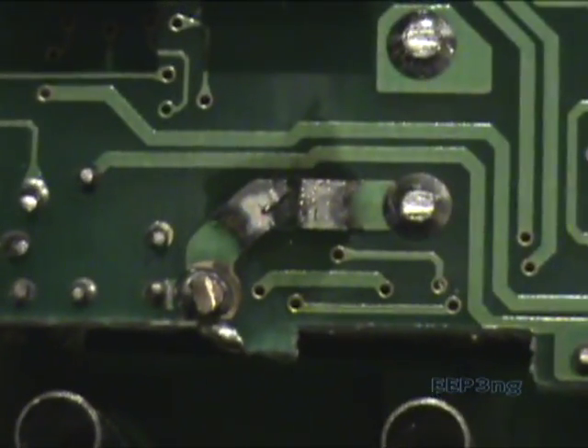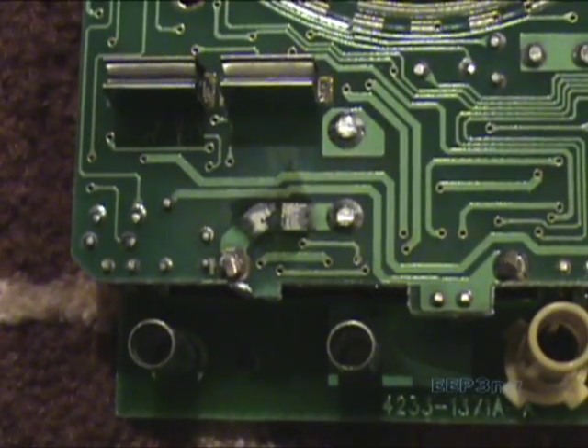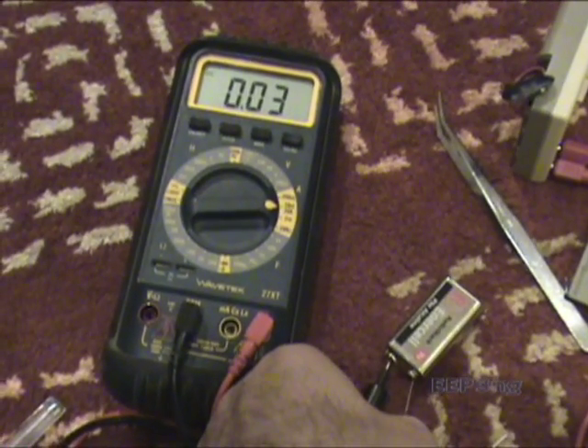After cleaning up the trace and repairing it, I put the meter back together and tested it using a resistor and a battery, and found that everything worked fine. So thanks for watching this video.